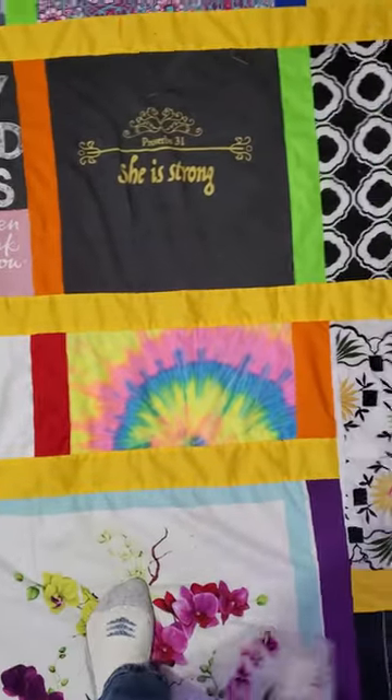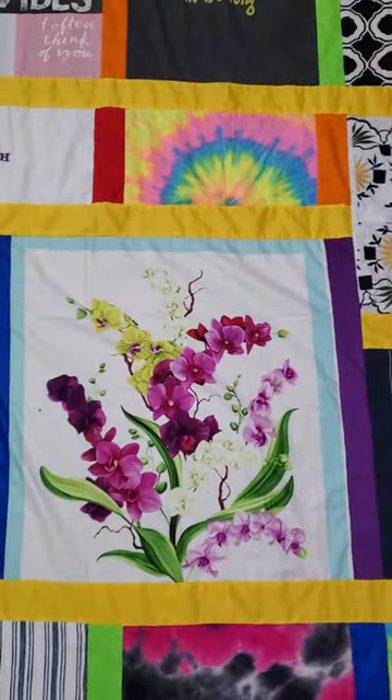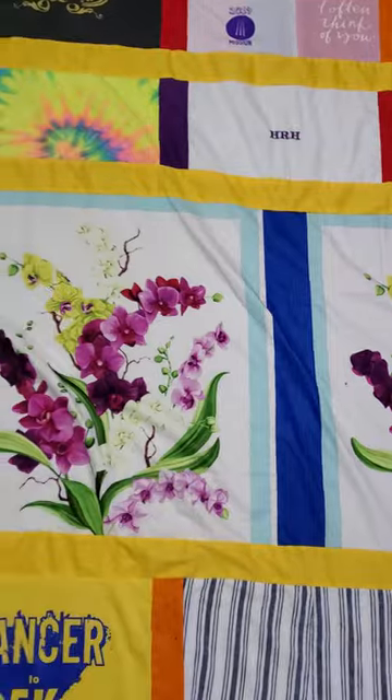I needed a little bit more to make it square, and I found this beautiful material on Etsy — guess what — two big beautiful purple orchids, so that's in the middle.